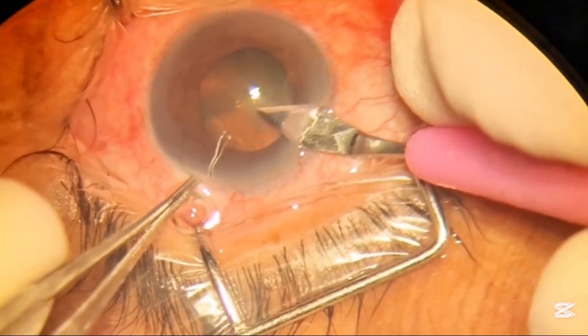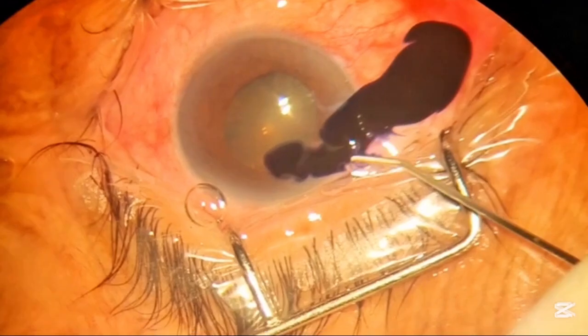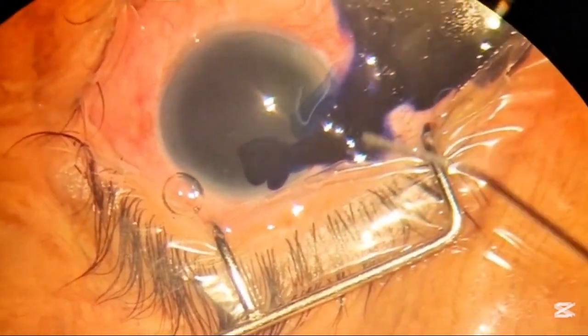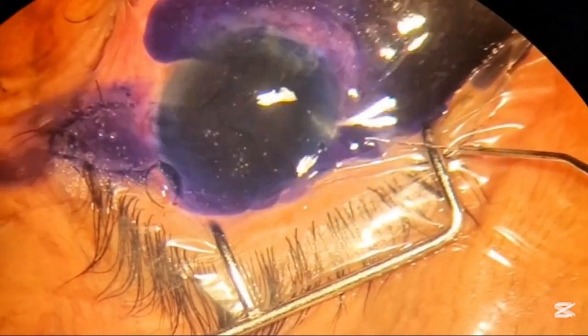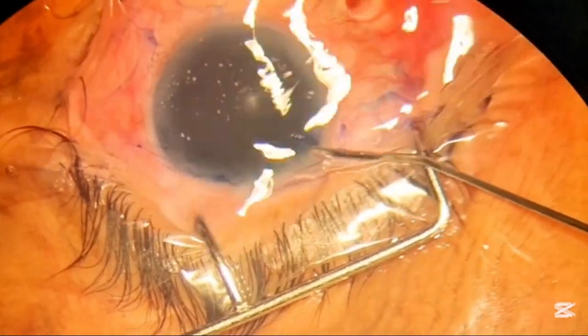So this is a cataract. We are making a 3.2 mm entry port, after which we are staining the anterior capsule so we can see the capsule clearly to perform capsulorexis.